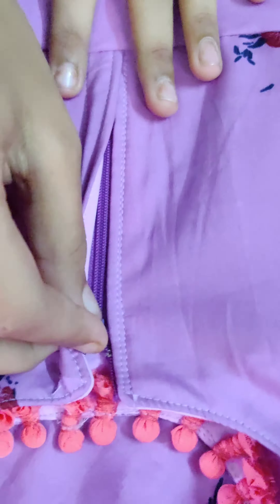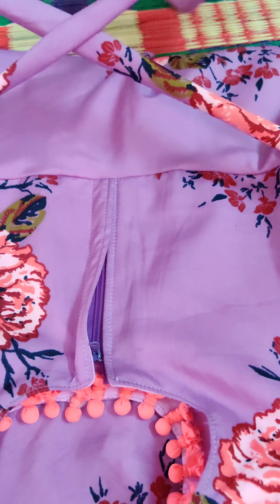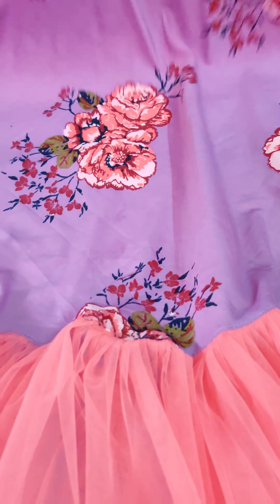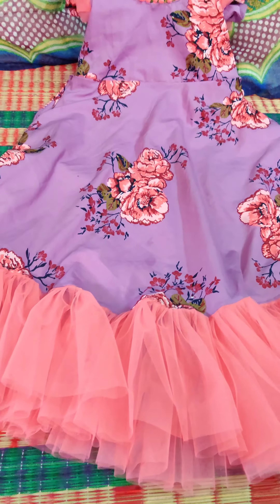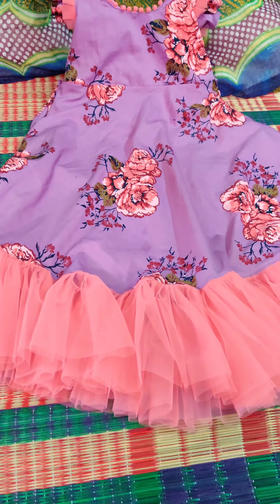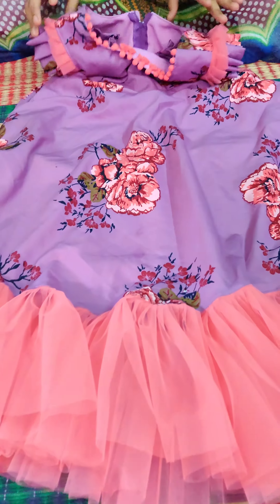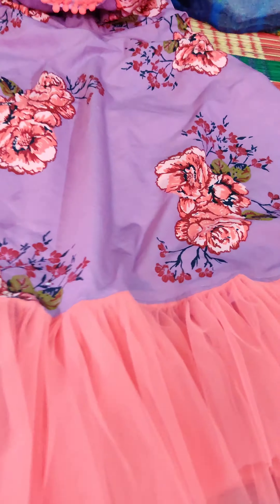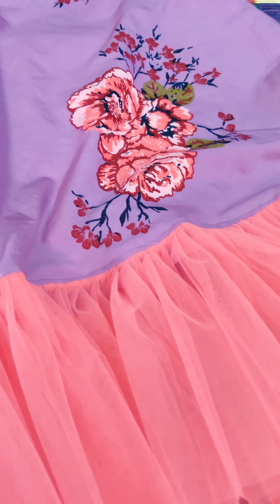Next the neck - for a different look on the neck we add pom pom balls. For the sleeves we add ruffle sleeves - two steps: first step uses net and second step uses the same floral cloth. At the back we add a zip and threads.